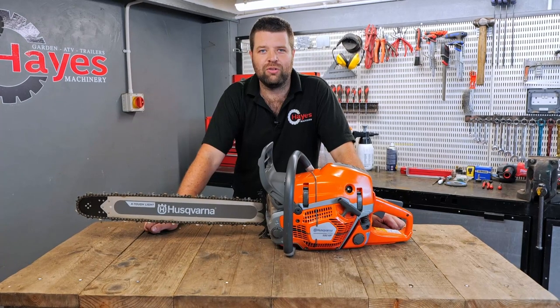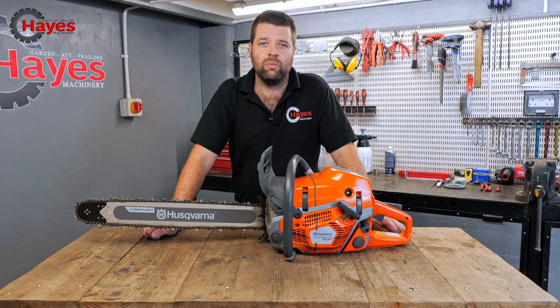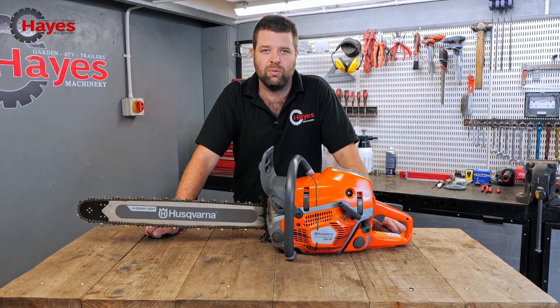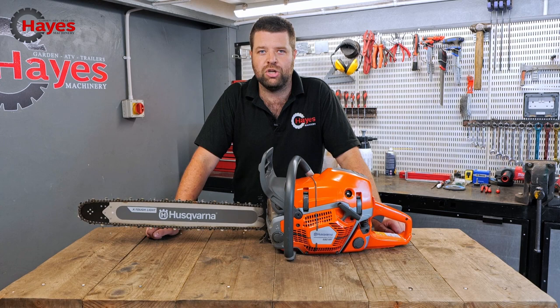Welcome back to Hayes Machinery. Thank you for joining us today. In front of me I've got a Husqvarna 592 XP chainsaw. You've probably seen some of the previous videos — we've been in the woods and given it a really good blast. But today we're in our workshop and we're going to talk about the nitty gritty: what's internally going on inside the saw. We'll strip it apart as much as possible — this is our demo saw.